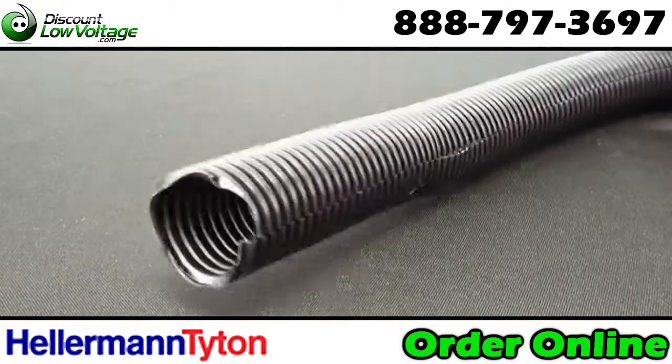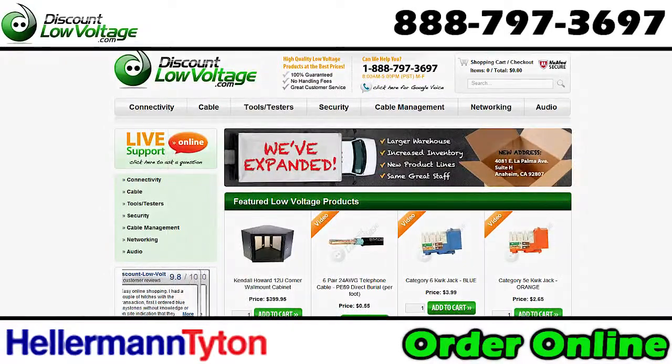You can order this along with all kinds of other cable management products at discountlowvoltage.com.